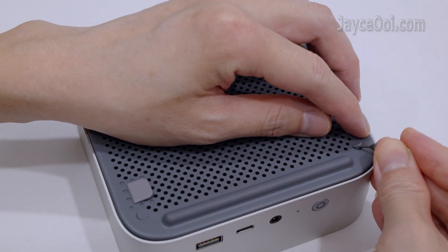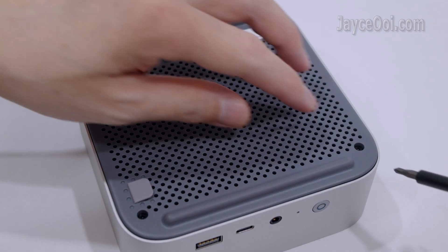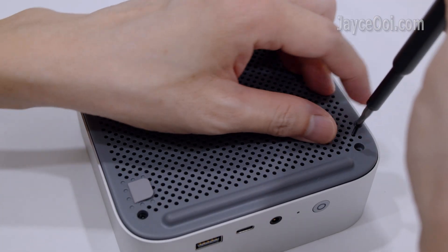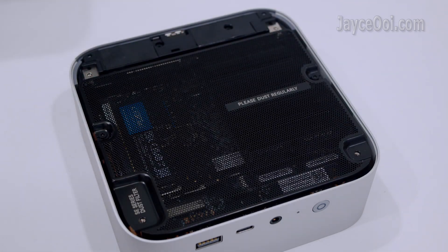First of all, remove all the screw covers at the bottom. After that, remove all the screws as well. Take out the plastic bottom panel then.